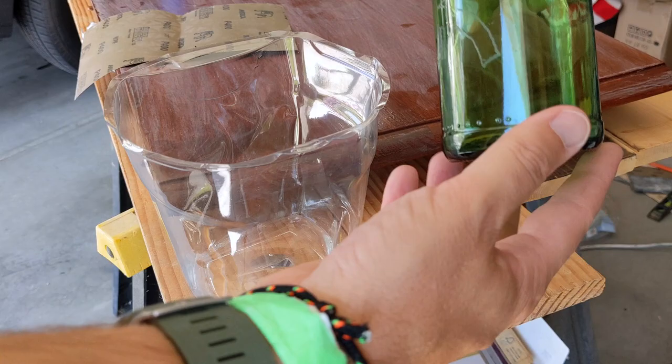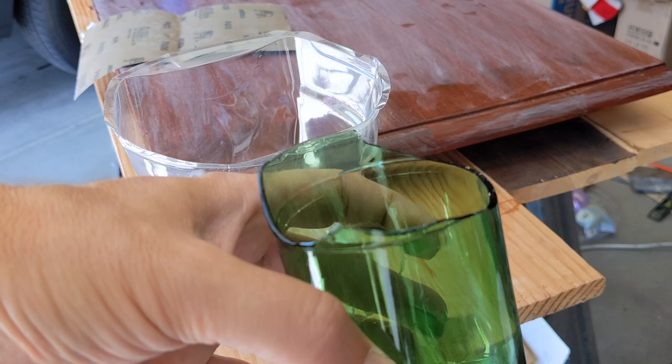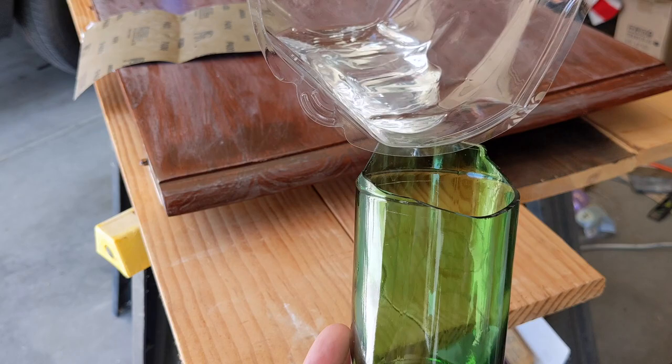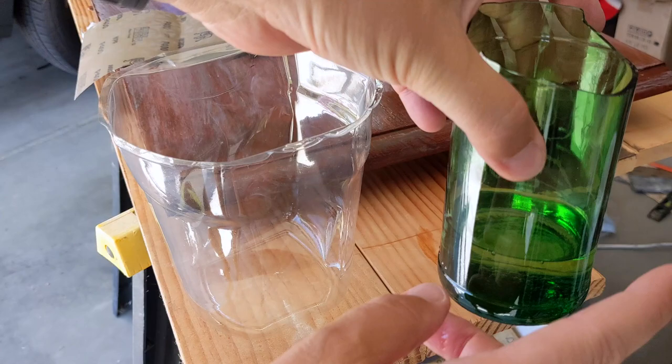I'm a big proponent of recycling. This is a failed glass I was trying to make into a drinking glass from a bottle — one of my failed hobbies. What I'm going to do is pour the rest of the mineral spirits in here. Since this is my final coat, I don't want to dilute the polyurethane. I'm going to clean my brush when I'm done.